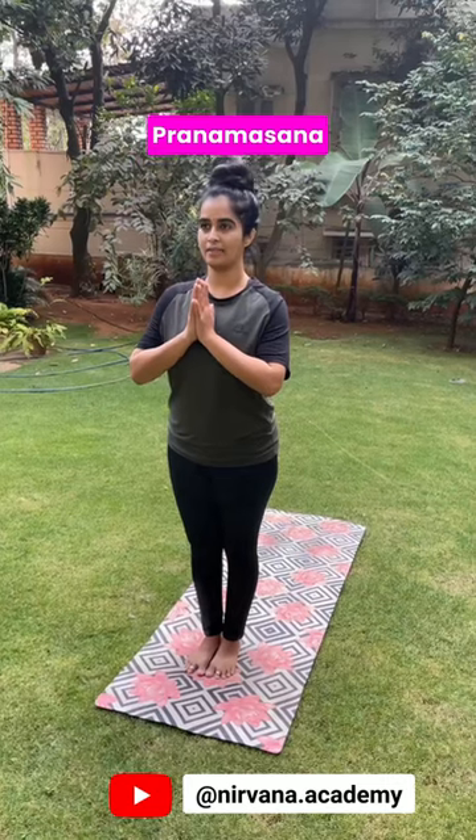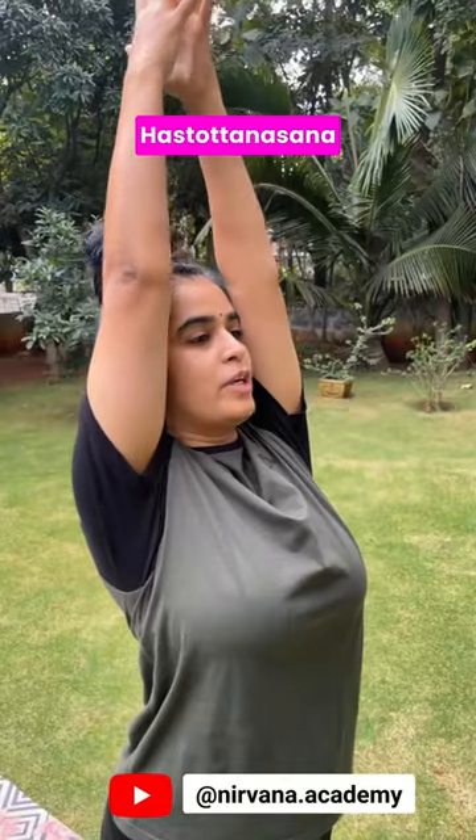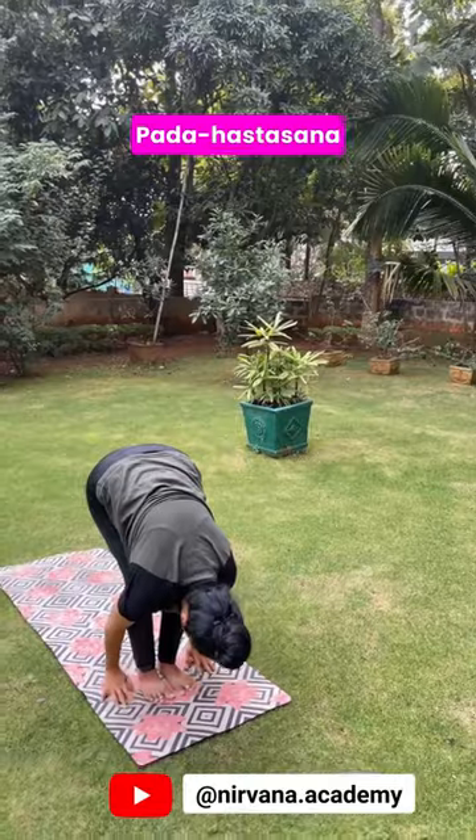Samasthiti. Exhaling, bring your palms to heart center. Pranamasana. Inhaling, raise your arms. Bend back. Khastothana. Exhale, fold forward. Padahastasana.